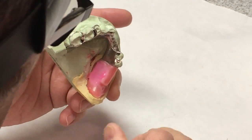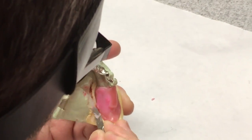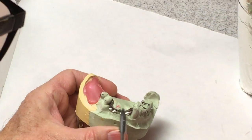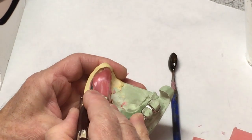Once this wax is cooled, we can remove the framework from the cast and trim any jagged edges of tin foil or wax on here. If we have another edentulous area, we'd do the same thing. And that's it.